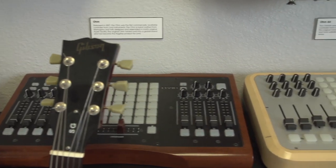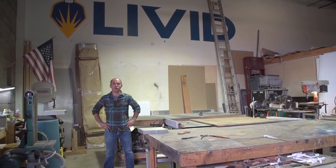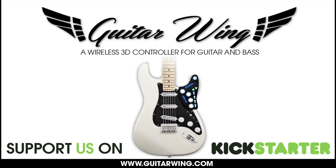Thanks for checking out our video and seeing how we make products here at Livid Instruments in Austin, Texas. Thanks for watching — it's like Cribs!